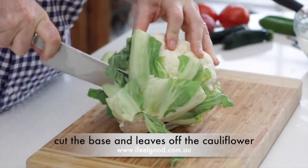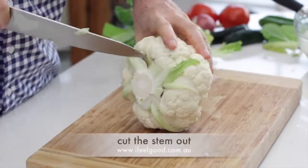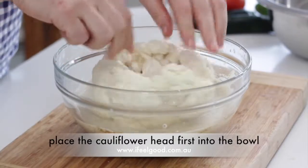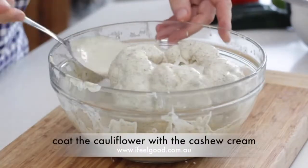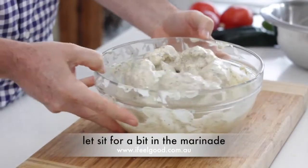Whisk it all together. Cut the base and the leaves off the cauliflower, then cut the stem out. Place the cauliflower head first into the bowl and coat it with the cashew sour cream. Let it sit to marinade.